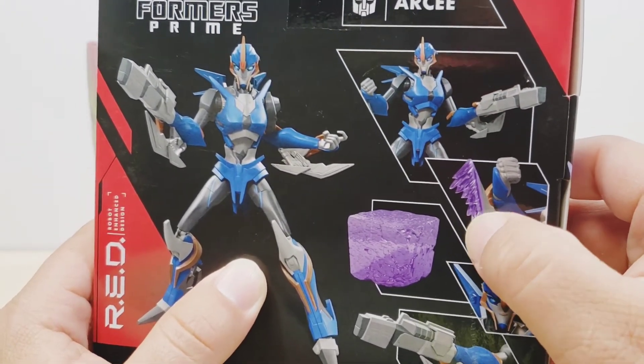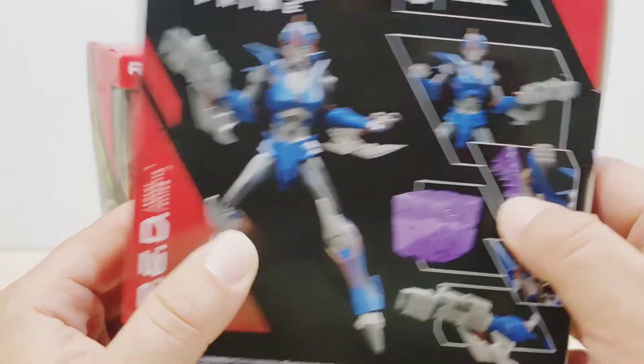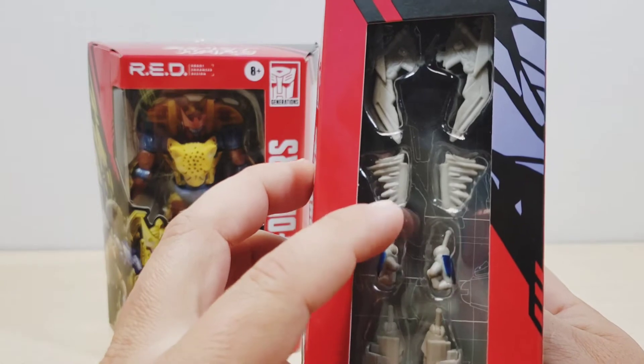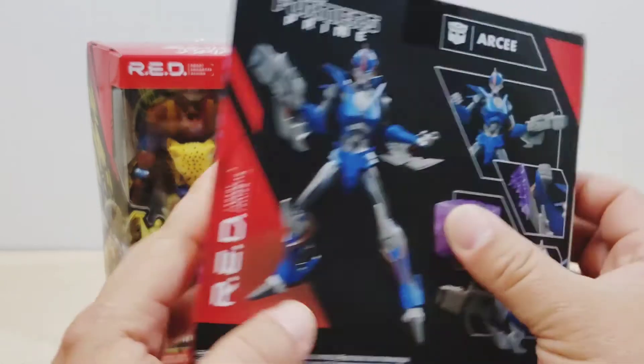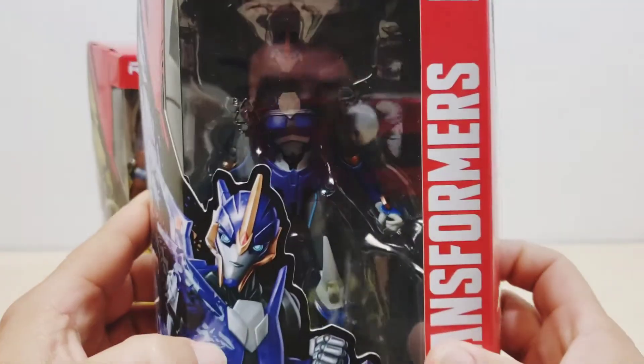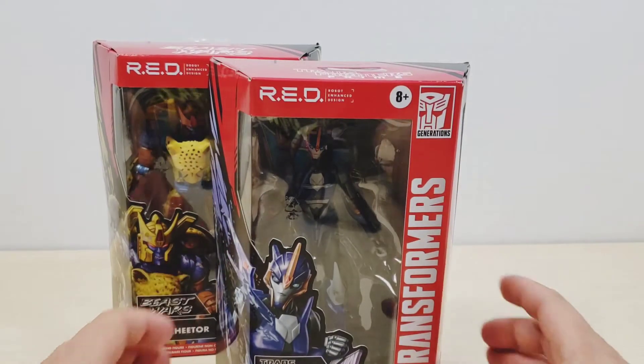We're gonna look at the figure itself and find out if it's really nice, if it's worth it or not. One little detail I noticed: this blade over here is supposed to be purple because it's an Energon blade, but as you can see it's just regular color plastic. That's a minor detail I just noticed looking at the box, but anyway we're gonna be looking at RC from Transformers Prime — let's start with the Dark Knight review.